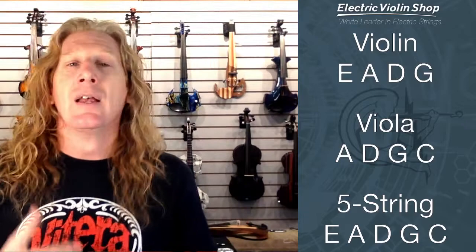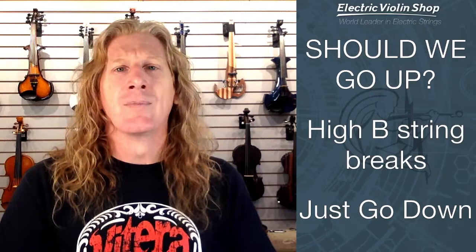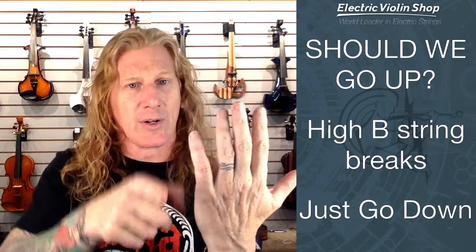So what are the six strings? A violin is E-A-D-G, viola is A-D-G-C from top to bottom. A five-string violin combines those: E-A-D-G-C. Now, with a five-string bass they usually add a low B, and with a six-string bass they add a high string over that. So are we going to take a five-string violin and add a higher string this time?